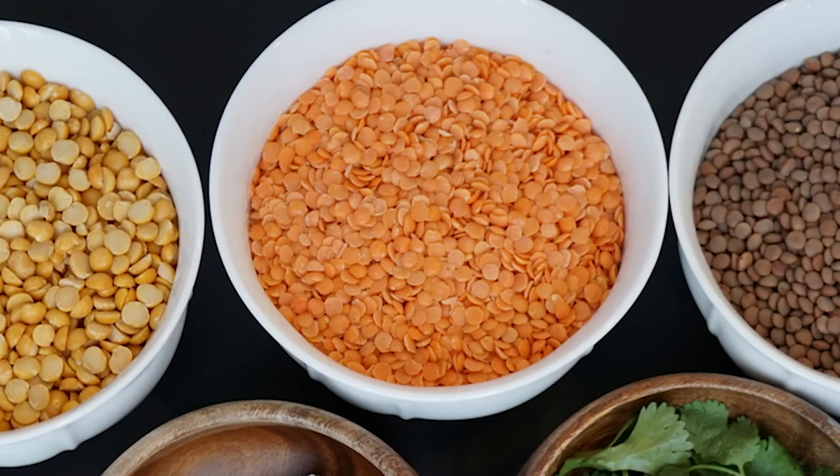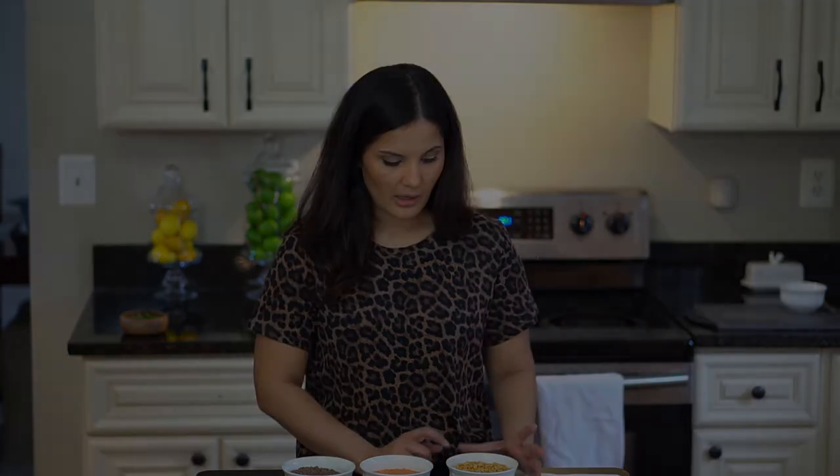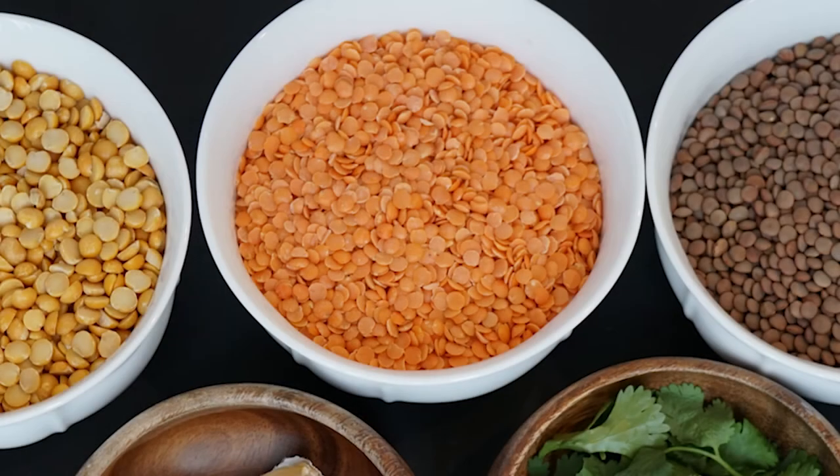Next I want to talk about lentils. There are so many different varieties of lentils and the more you use them you'll have your favorites. They make great vegetarian options and you can make endless dishes with them. The few I think are great to start off with are the yellow split lentils, red lentils, and the brown ones.